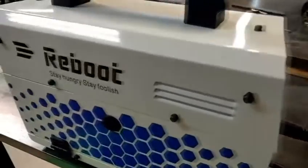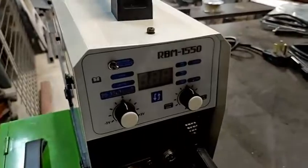All right, I'm going to do a quick review of this welder. This is the RBN 1550.